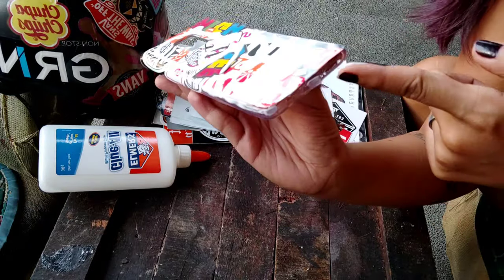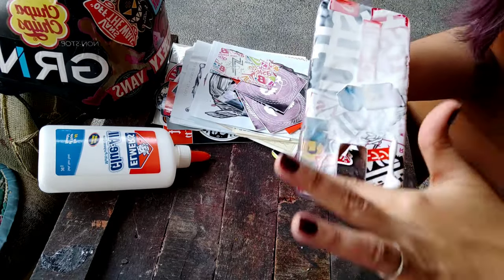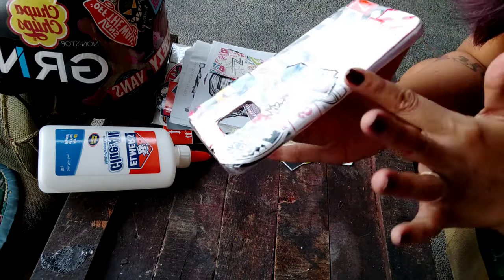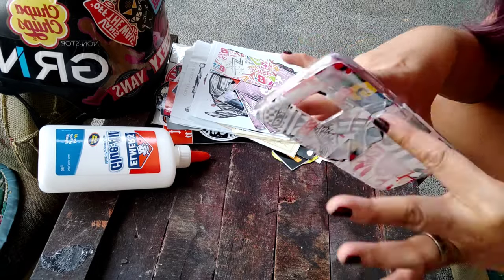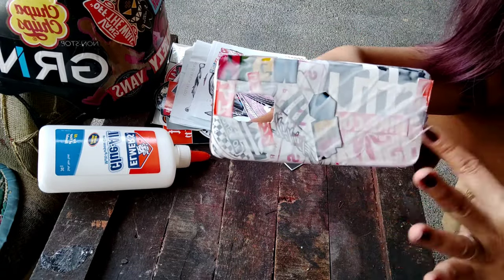Make sure to cover all the sides but do not cover any holes — be careful on that part. You can use a toothpick or the tip of the glue itself to avoid those holes, especially the really small ones around the charger, the speaker, the sides, the power button, and the volume.